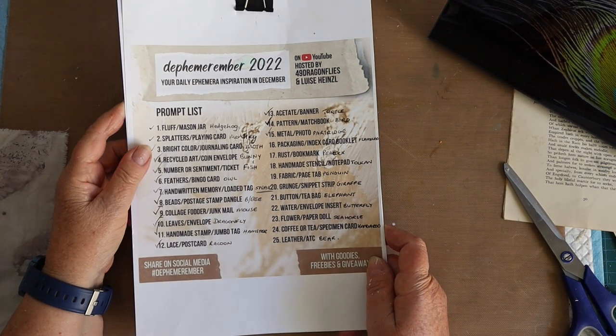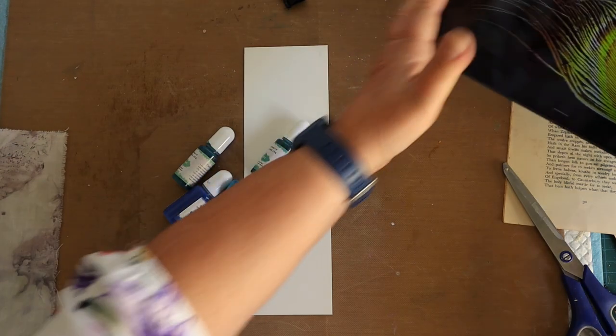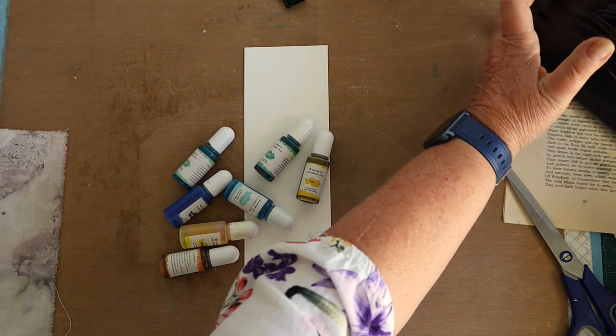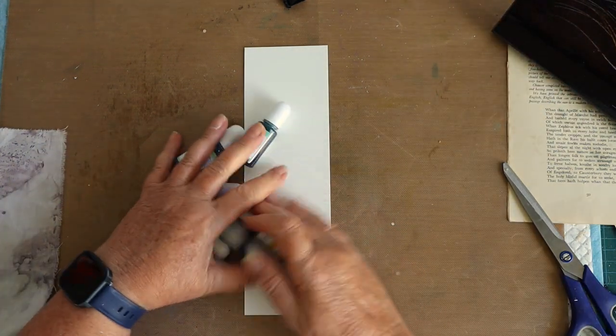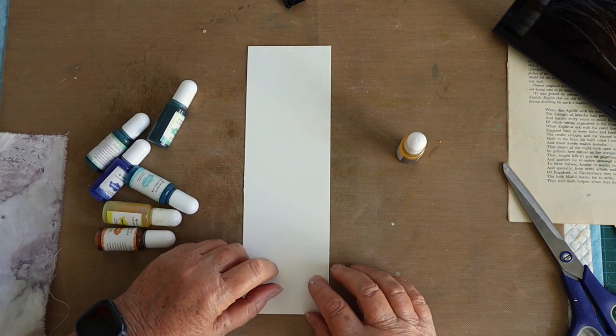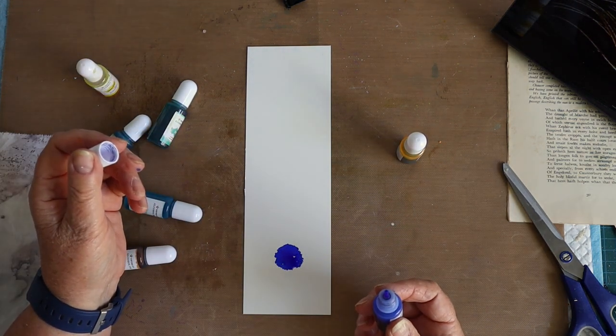Hello, it's Lee here, welcome to Day 17 of Defemaramba, hosted by Barbara from 49 Dragonflies and Louisa Heinzel from Junk Journal Art. The prompts for today are rust and a bookmark. My chosen animal is peacock, and I've got a reference photo of a feather. What I'm trying to replicate on this piece of Yupo with some alcohol inks is something that resembles a peacock feather.